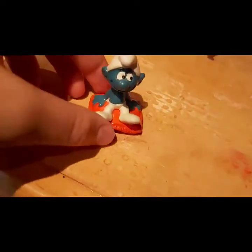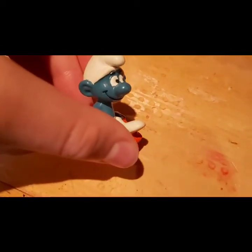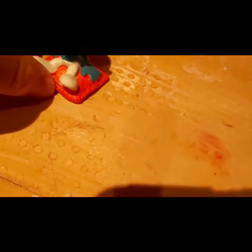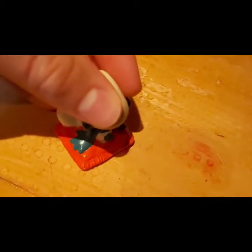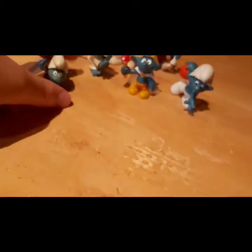We'll call this one Pillow Smurf. This one was made in 1975. The eyes aren't too great — they're very blurry and when you bring it up to the camera it looks rough. Everything else is painted well except there are little splotches of blue paint on the pillow.